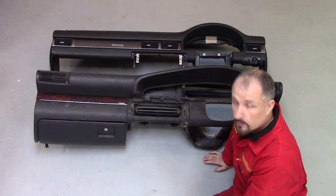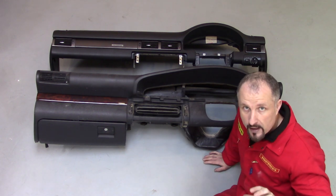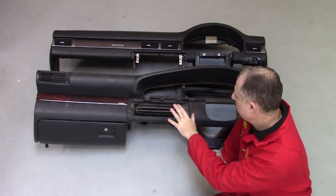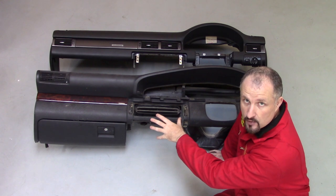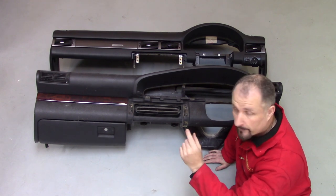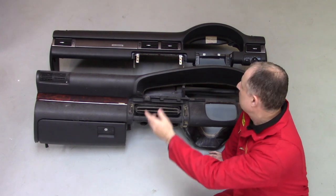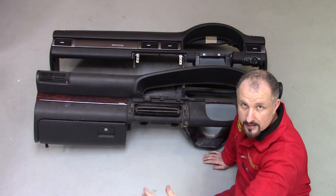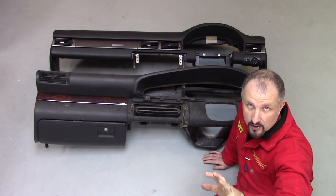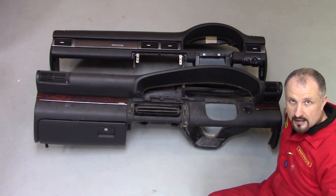This one has a lot more bulk in it because it essentially bolts to the bulkhead. Whereas the upper dashboard — the one from the Audi A6 C5 — actually bolts to a steel frame, which is then bolted to the dashboard. On this one, the aircon unit or heater matrix unit is half inside the cabin and half outside in the engine bay, but on this dashboard all of the heater matrix and air conditioning unit is on the inside of the cabin. You can see the differences in the dashboards.